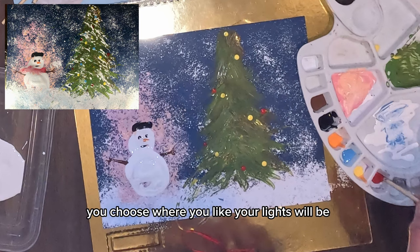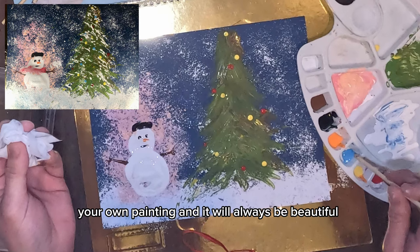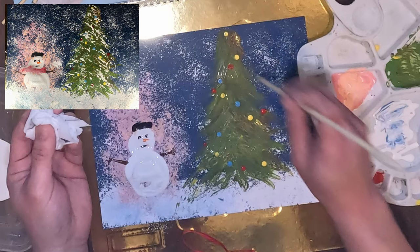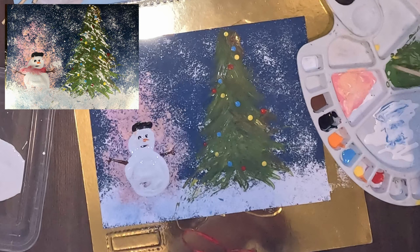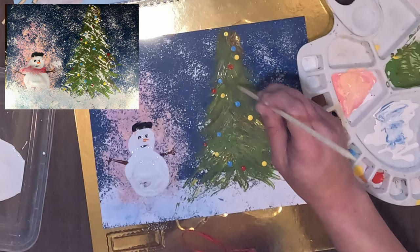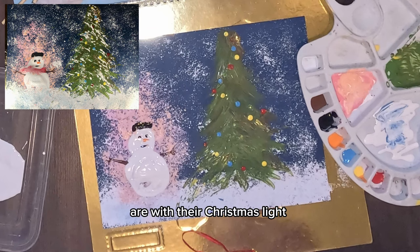There's no mistake — you choose where you like your Christmas lights to be on the tree. Place them wherever you want. It's your own painting and it will always be beautiful because it is your own work. Your Christmas tree now has Christmas lights!